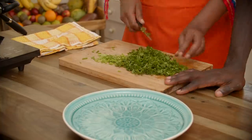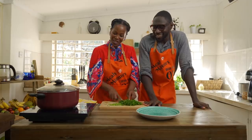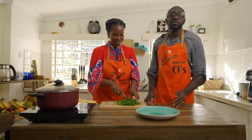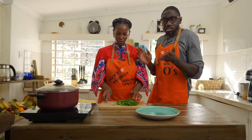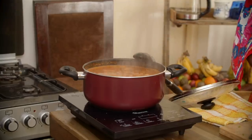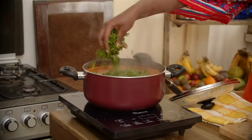This parsley is from our shamba — our little home garden. That brings me to the point that you can grow anything, even if you're in an apartment or on a balcony. Just try and grow these small things. It gives you so much pride when you know what's on your plate and you've grown it yourself.